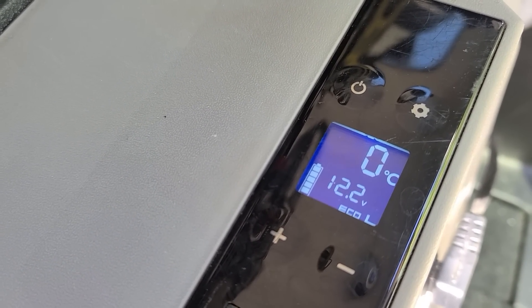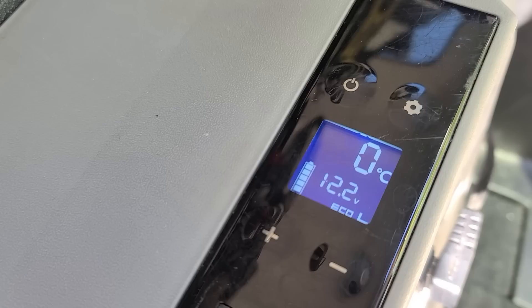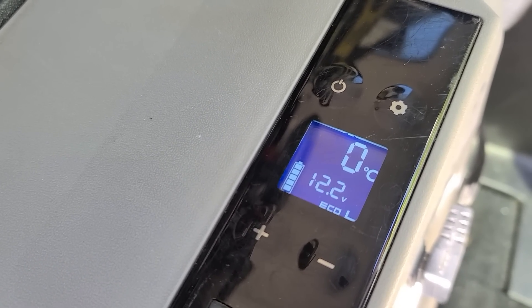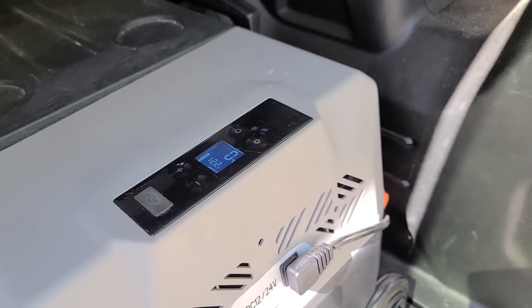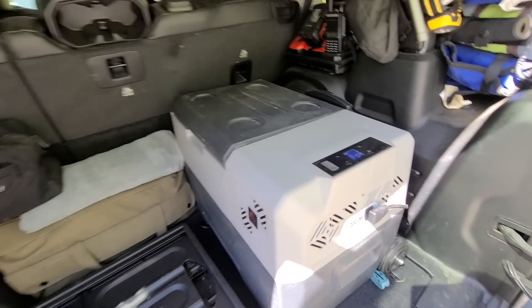Well, I just caught the compressor shutting off again. Look at that — it's actually coming back up. That's awesome. I just caught the compressor shutting off as I got out here, so I'm pretty impressed. Definitely happy with the results.